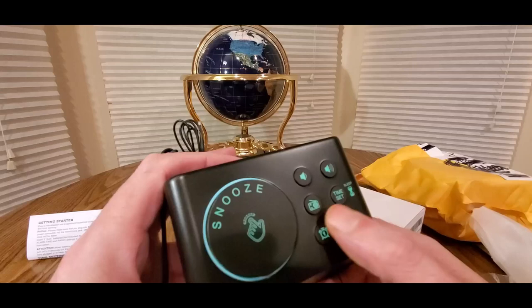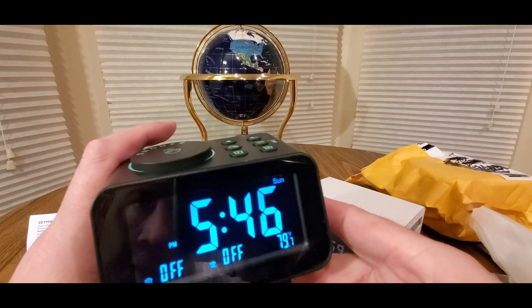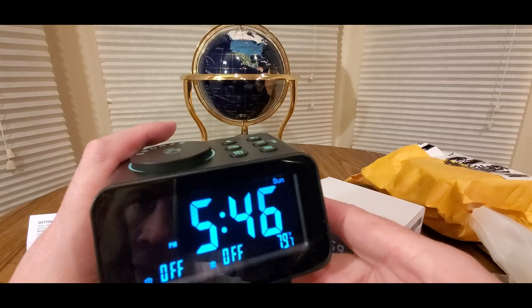All right, you just hit the button again to turn it off. The volume controls are on the left side, sleep right there, time set. Really cool though — basic, but way up-to-date and futuristic alarm clock with the USBs. Can't go wrong — click the link down below. Nice little stocking stuffer, you know. All right guys, be safe, have a good night, see ya.